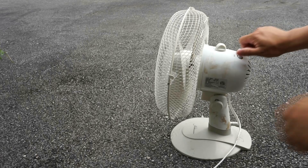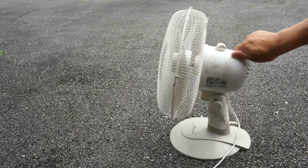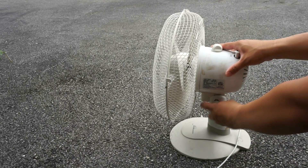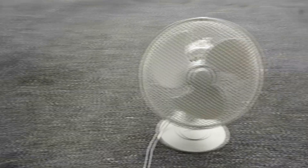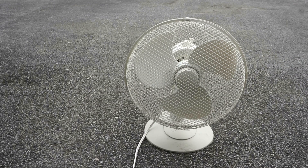This fan has a screw here that you turn counterclockwise to adjust up and down like this, instead of having a clicking sound. And there we go — that's my Aloha Breeze oscillating table fan after servicing. Goodbye.